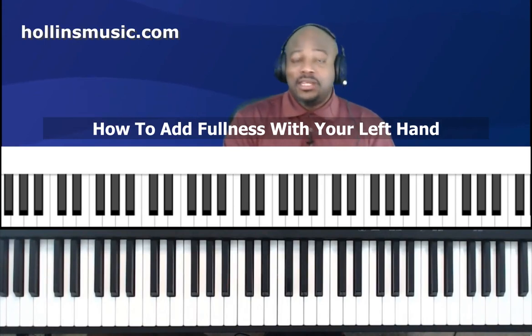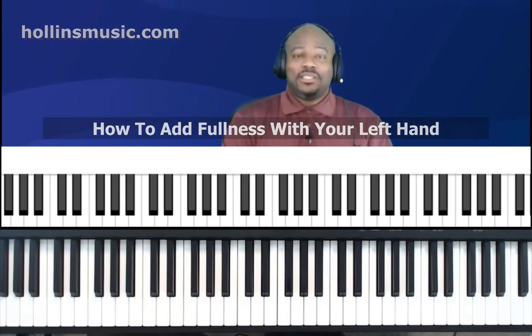Experiment with it, see what you can come up with. I believe it will really add fullness and give you different options in terms of the sound you want to get. I hope you enjoyed that and found it helpful. You can go to my website HollinsMusic.com where we have so many resources. You can also subscribe for free and get more free lessons sent directly to your email. If you enjoyed this lesson, please subscribe to the channel, give it a thumbs up, and make a comment — that really helps the channel. And always remember HMPI: we're serving gospel musicians all over the world. Thank you.